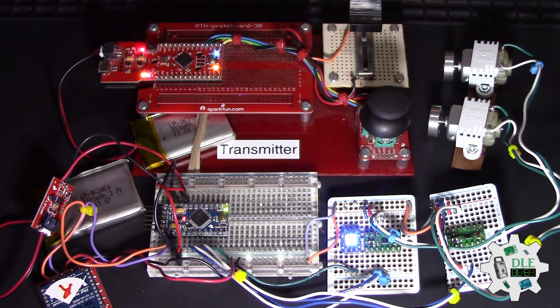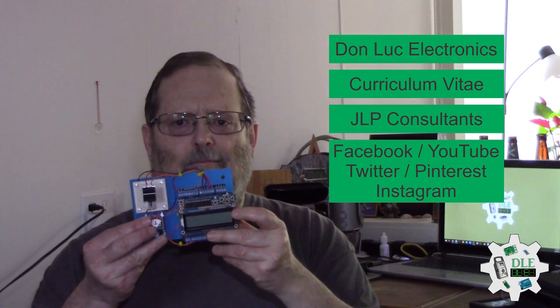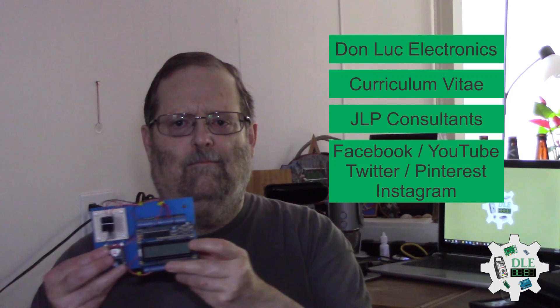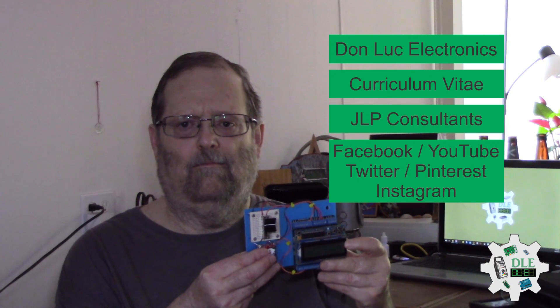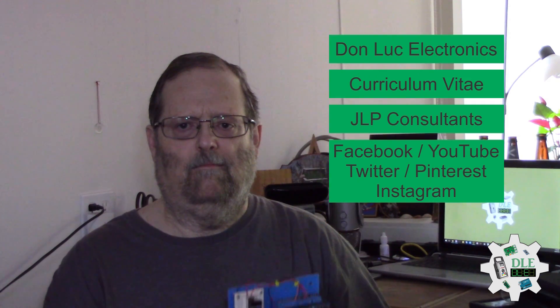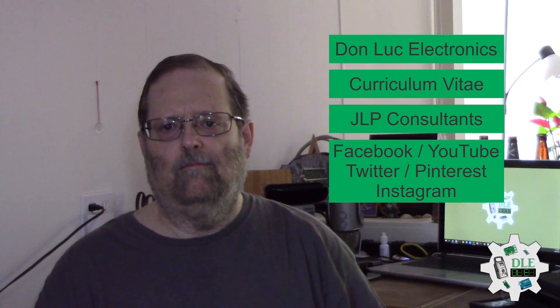Bye-bye. Don Luke Electronics. https://www.jlpconsultants.com/luc. JLP Consultants. Facebook, YouTube, Twitter, Pinterest, Instagram. Thank you.